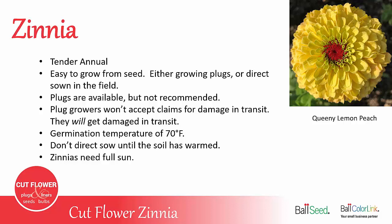The germination temperature is about 70 degrees Fahrenheit, so you want to be careful that you don't direct sow too early in the spring. You need to wait until the soil has warmed.